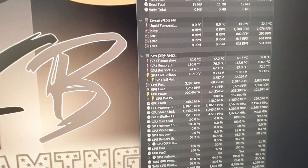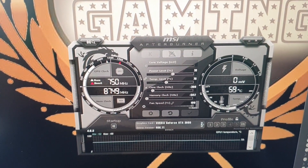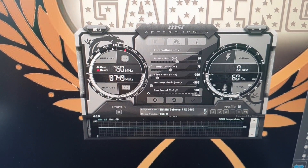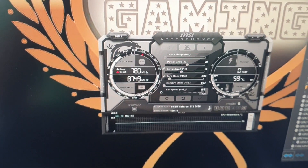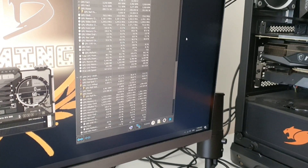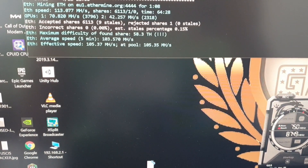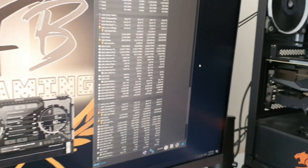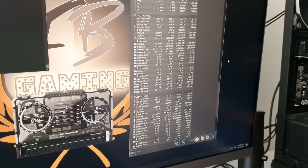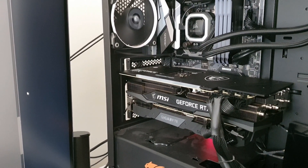I'm currently setting the power limit to 70% because of the thermal throttling — I can't really push it harder. Let's see if we can bring this down to safer levels so we can get more hash rates. As of now we have 70.78 megahash on Ethereum.